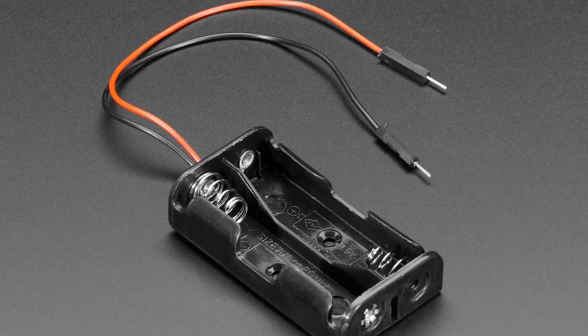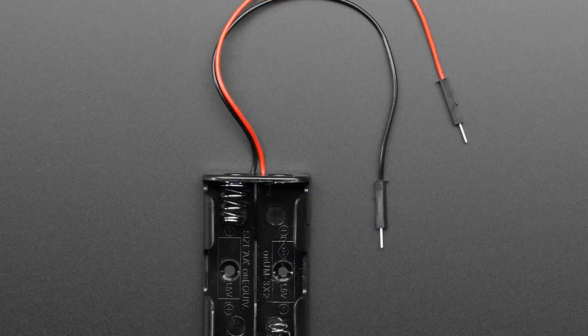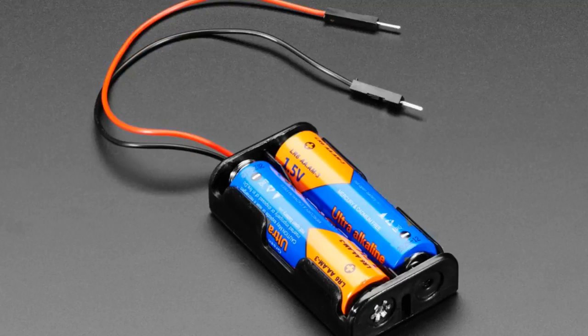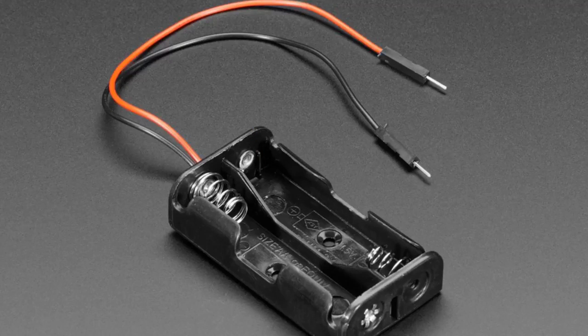First up, it's a battery holder, but this is a really nice battery holder. You got some double A's, two of them, you put them in, you get about two-and-a-half to three volts. But look on the ends — you get those premium jumper wires, not just raw wires, but little pluggy cables. You can plug this directly into a breadboard and it works great, so you don't have to worry with those fiddly wires or soldering them.